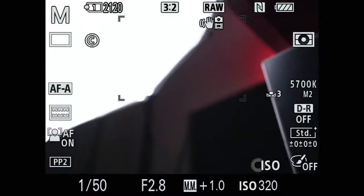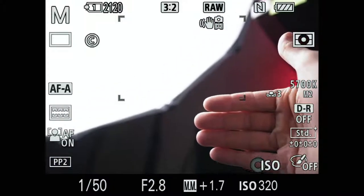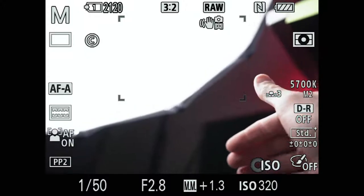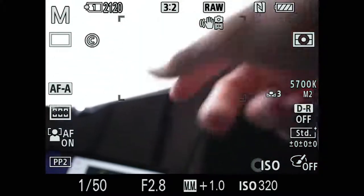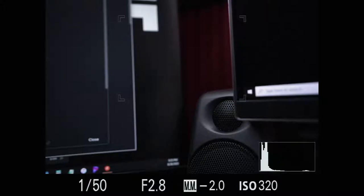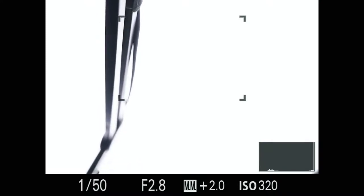Now this has its downfalls. Say I'm framed like this and I want to expose for my hand but I've got this bright light in the back. My hand looks relatively exposed but the camera is still telling me I'm 1.3 to 1.7 stops overexposed because of all the light from the softbox. That's when the histogram comes in handy. I can toggle the display and bring it up — there's a histogram in the bottom right corner.